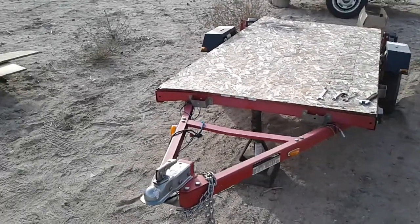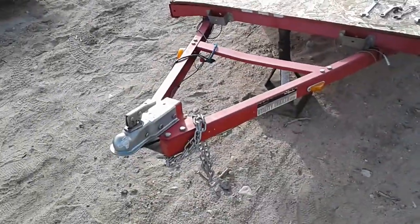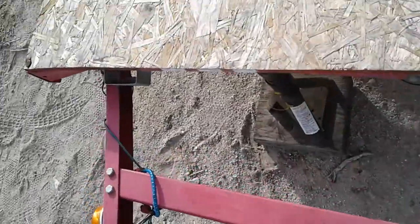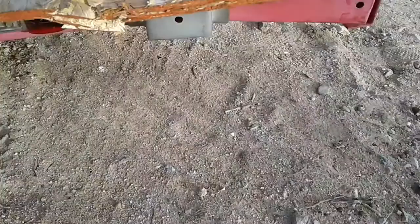Hey, how's it going? So this is my 2015 Harbor Freight trailer — 2015, 2016, somewhere around there. I bought this guy brand new, but recently got into a little deal with it. Someone kissed the ass end of it here, and you can see it's all nice and tucked away or whatever.